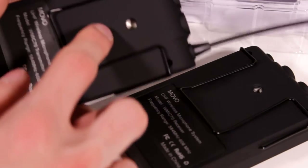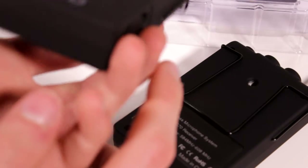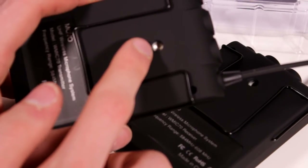It looks like we also have tripod sockets here, so if you're wanting to mount these to a tripod or something — I'm not sure why you would mount it like this, it seems a little weird. It seems like it should be on the bottom, but if you are wanting to mount it from the back, you can do that because they have little tripod sockets. So we'll put these out of the way for now and look at what else we get in the packaging.